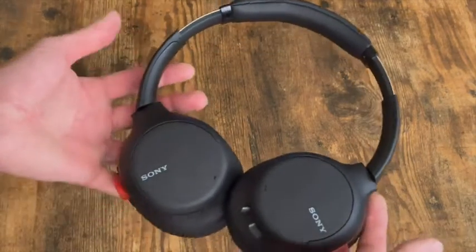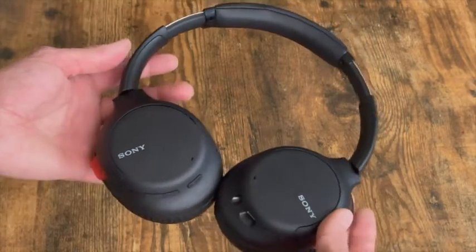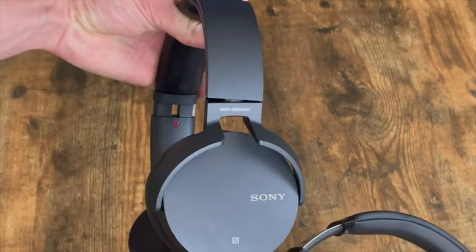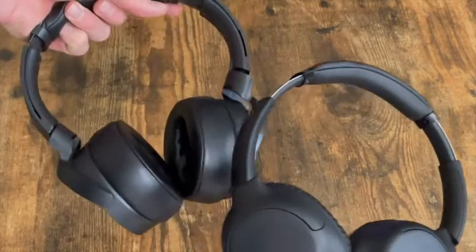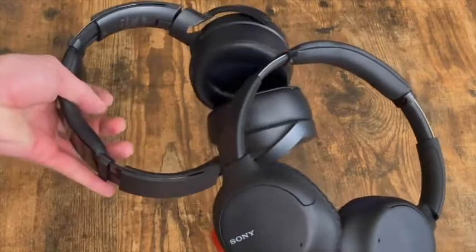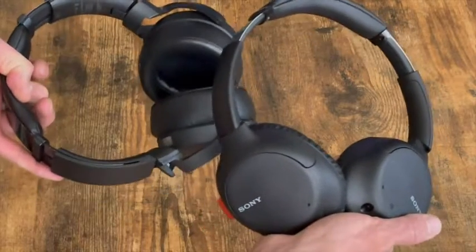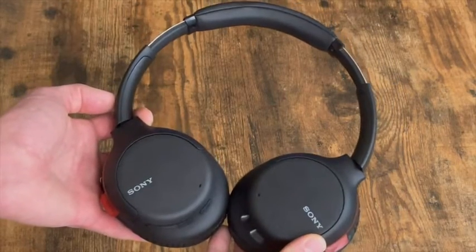Overall I would say these are decent headphones. I have some other Sony headphones that are a little more heavy duty — not the WH-1000s, but the Sony MDR-XB950N1, which are the super bass headphones from Sony. Those have a little more weight to them and the sound quality is just as good as these but with more bass, though not as many highs. Thanks for taking the time to watch this video and I hope this helped.